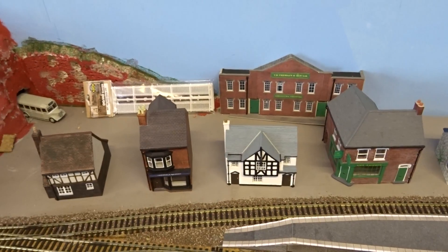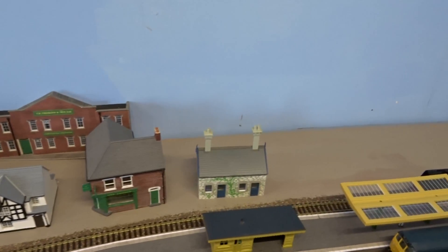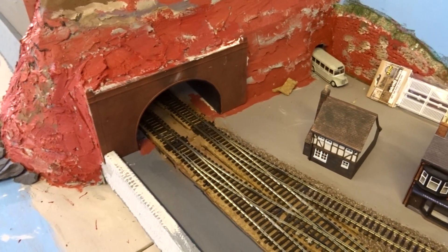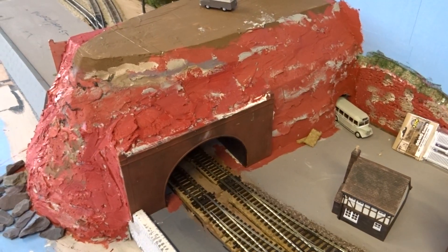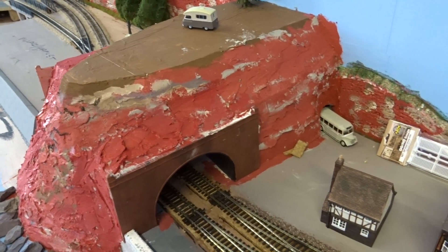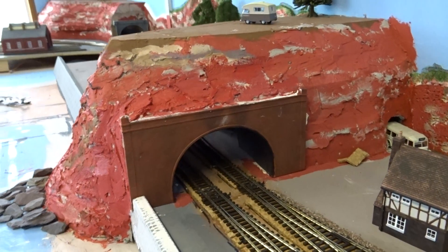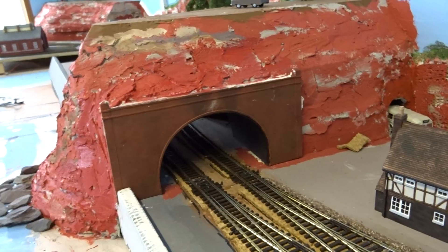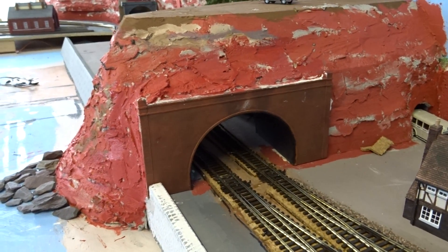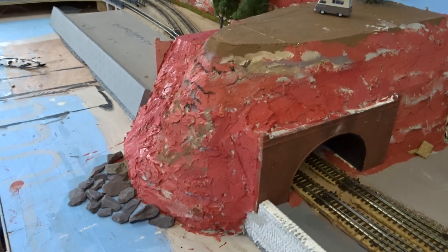There are some buildings at the back there, picked up from different places — some came from a brother when I bought the layout from him. That whole area at the back is going to be a town, so that needs to be built up at some point. The tunnel entrances have been done and painted red — that needs to be mixed in with some other surface colours, some green moss or grass, maybe a tree or two. The actual tunnel interior is just a cardboard tube painted black and glued to the inside.